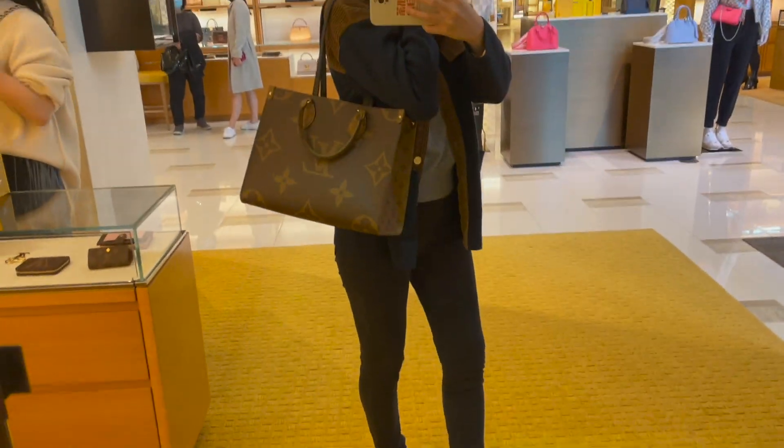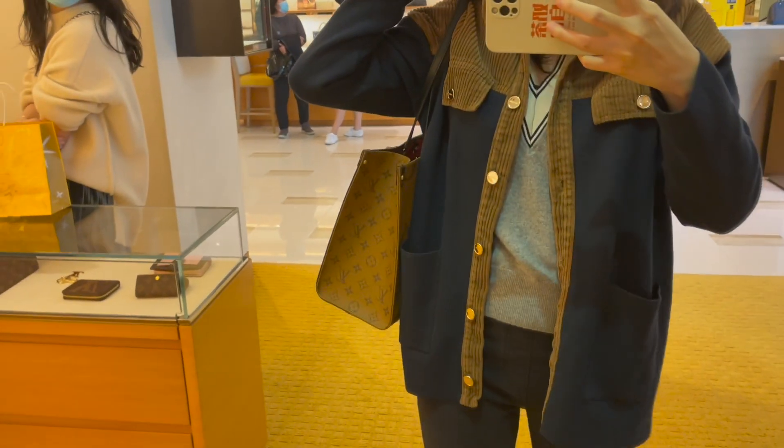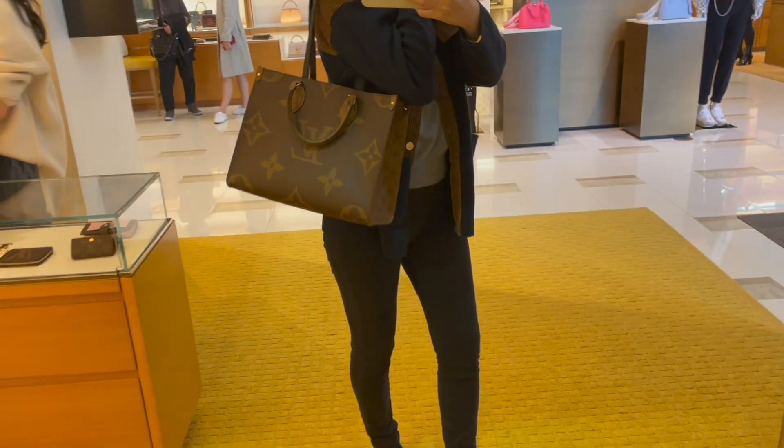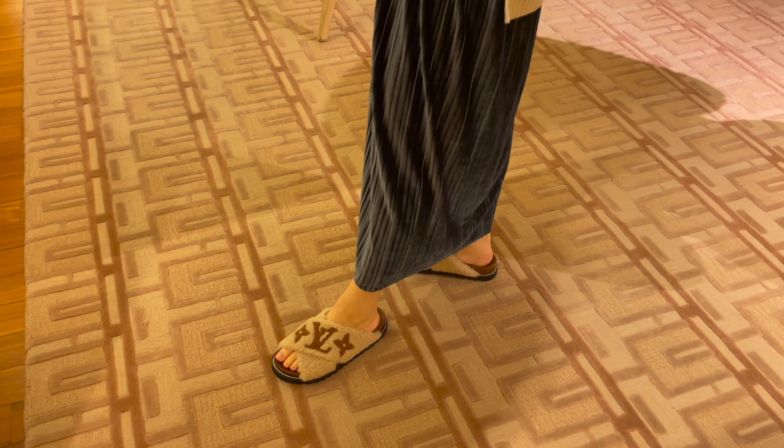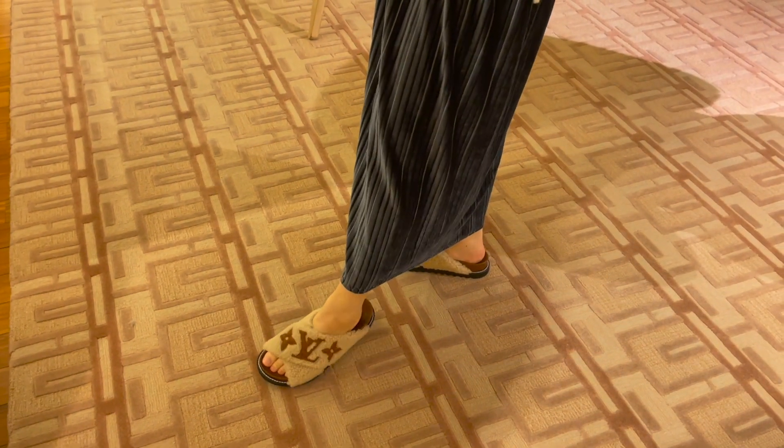I also tried on their regular On The Go tote bag in the store for comparison. Since it's in canvas, it's more carefree and the monogram on the bag is a little bit larger and more subtle. If the denim On The Go is no longer available, the classic canvas version is also a great option.